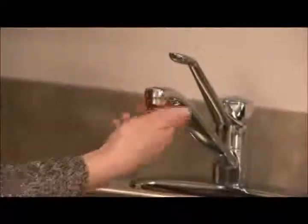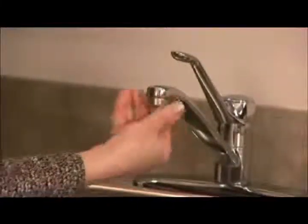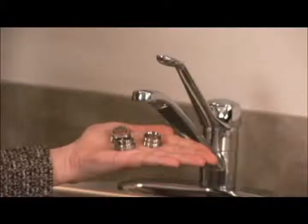First, please use your small towel and pliers to loosen the aerator on your faucet. Remove the aerator and set it aside. There are many types of faucets, and we've developed adapters to work with almost any type. Test each one of your diverter fitting rings until you find the one that matches your faucet.